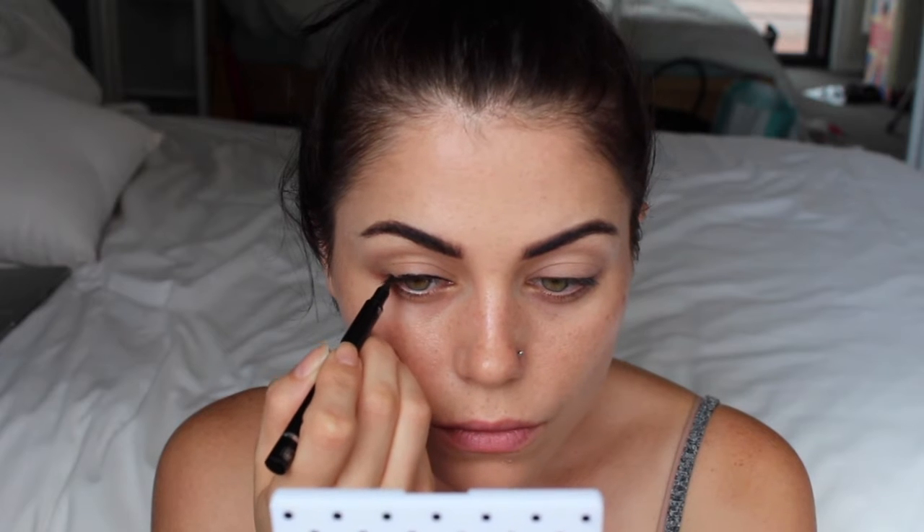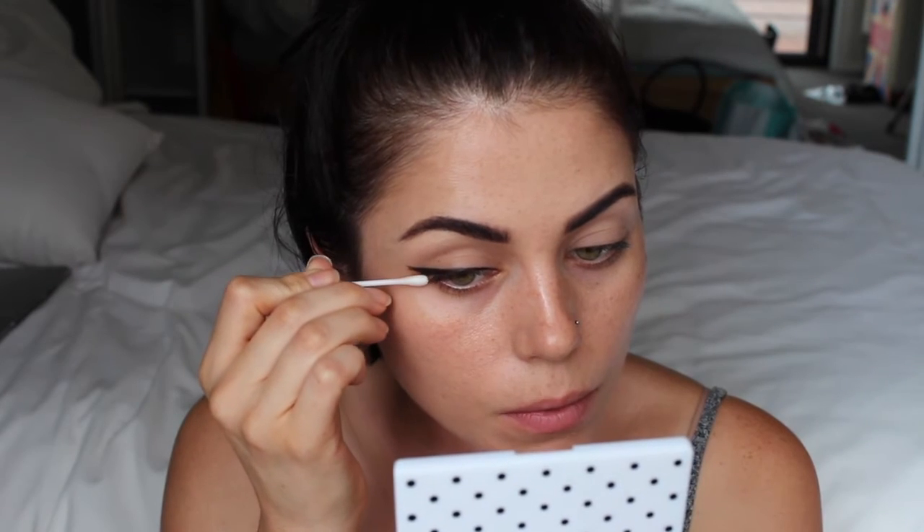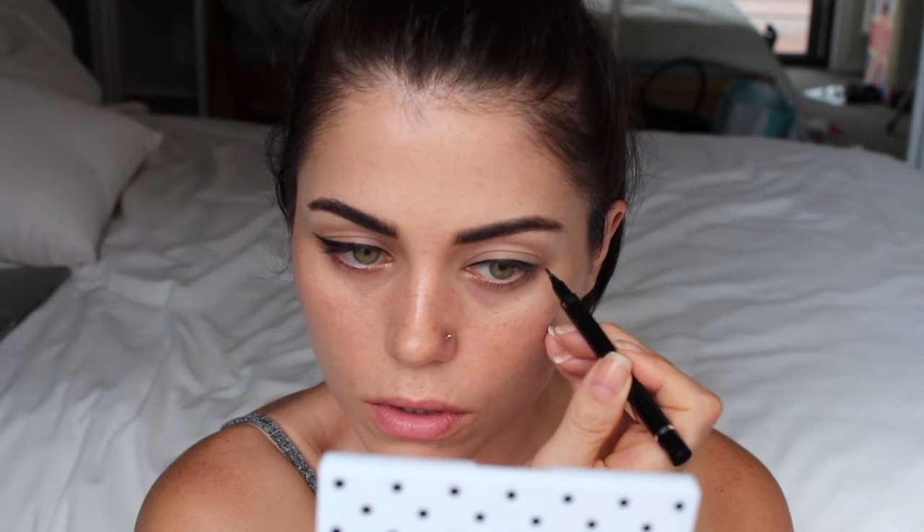I'm gonna go straight into the winged liner, which I have horrible troubles with, but I'm using this Precision Liquid Liner by Thin Lizzy. I never get liner right the first time, but that's okay. When you have hooded eyes like me, you have to make sure the hood of your eye doesn't cut the liner, otherwise it looks really zigzaggy and actually accentuates the hood. You have to bring the wing at a more straight angle rather than turned up — it just suits my eye better.